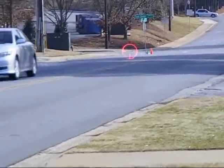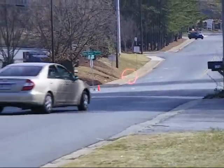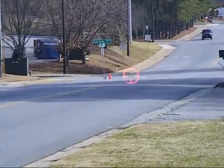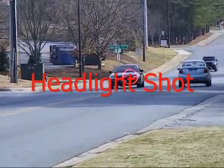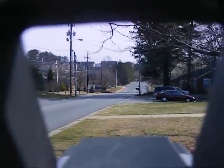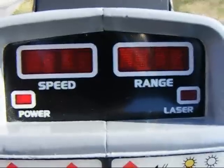Here we go — this will be a 500-foot shot. I'm using a tripod so it's a bit steadier than hand-holding. Got him — instant punch-through. Wow, that was actually at 500 feet. I got him at 353 feet, 33 miles per hour, from the 500-foot cone, headlight shot.